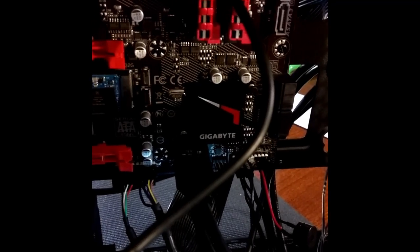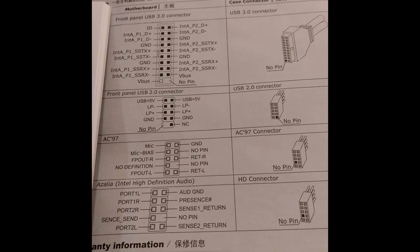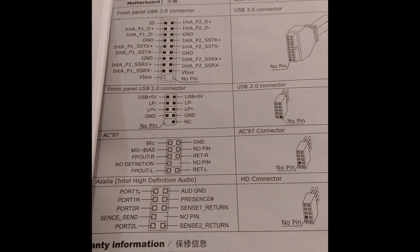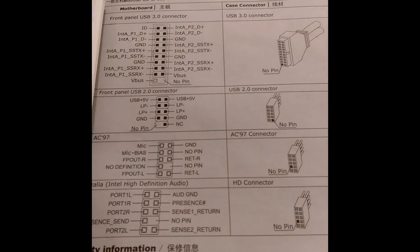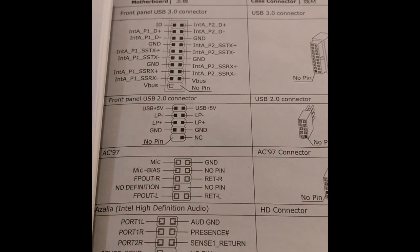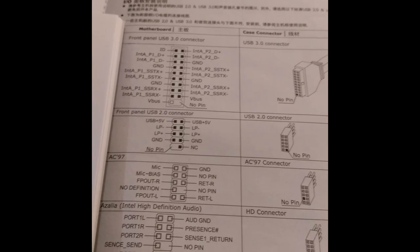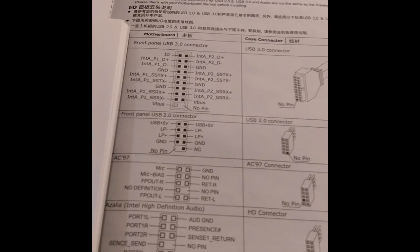So much for front panel USB 3.0 — another strike for the Cooler Master case. The high-definition audio for the front panel is using the Intel standard, so that is not going to work — I've already checked. AC97 looks promising; the odd-numbered pins seem to line up pretty well, as long as mic bias is the same as mic power. But pins 6 and 10 have nothing going on there, whereas for this header, 6 and 10 are return R and return L. Maybe if I take the wires out it won't damage anything. Maybe I just don't have front audio — not the end of the world. At least I still have USB 2.0.